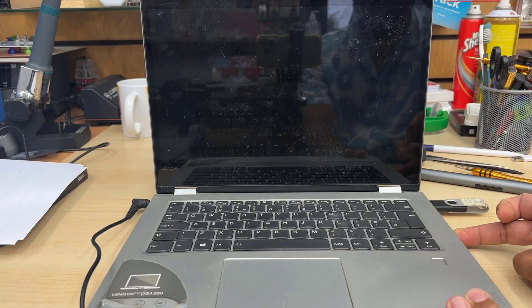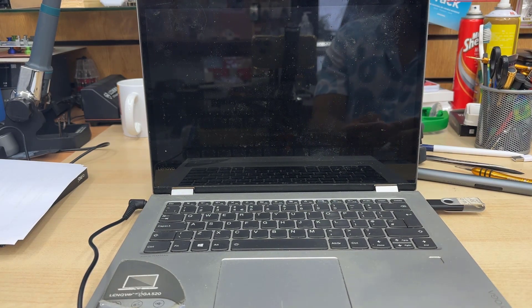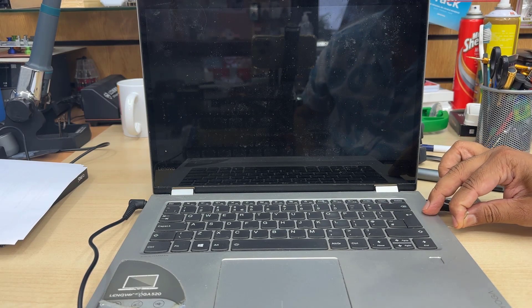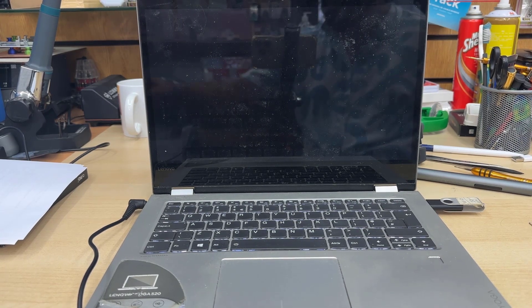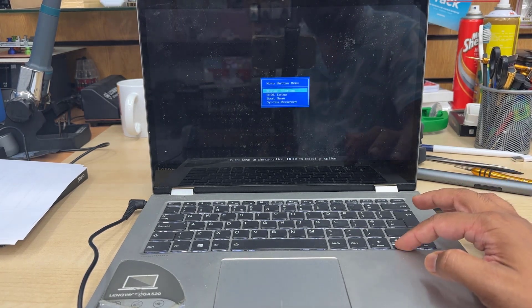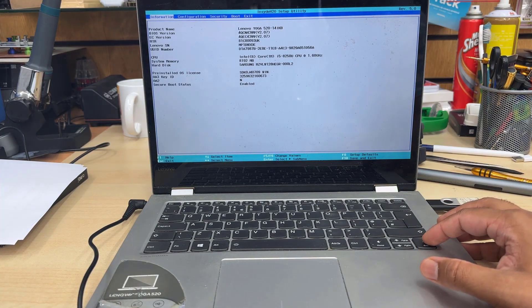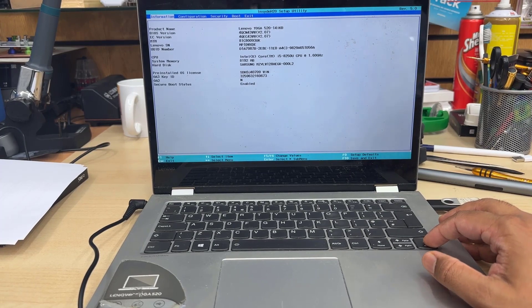So if you click it, it's going to turn on and take you directly to the Novo button menu. Let's do it again — you can see the light is turning on and we're going to see a few menu options. I clicked on BIOS and now it's turning on. That's the actual BIOS page.